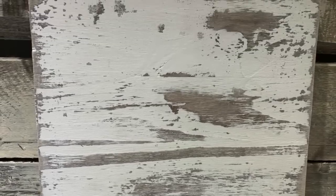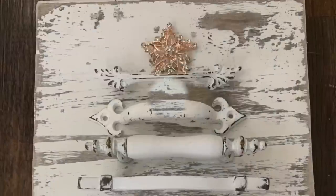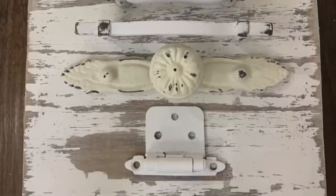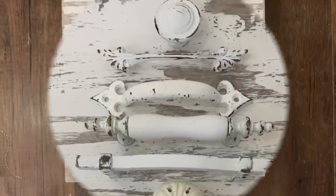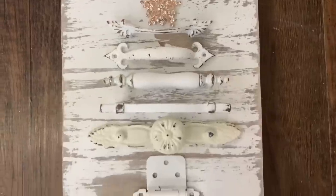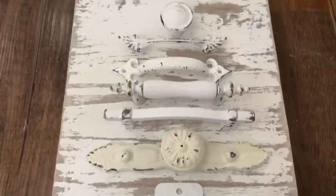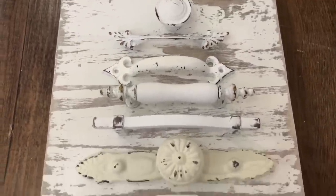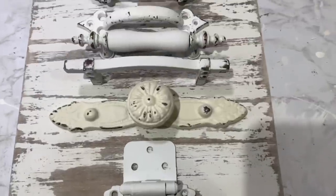I went over it with my candle wax, chalk painted it, then went over it with my plastic scraper and a sanding block. I want a lot of distressing because I really want this to look chipped and worn. Then you just want to take assorted drawer pulls or whatever little metal pieces you may have. We have little boxes of odds and ends out in our work shed. I just went out there and dug around — you can see there's a little gate latch and some drawer pulls.